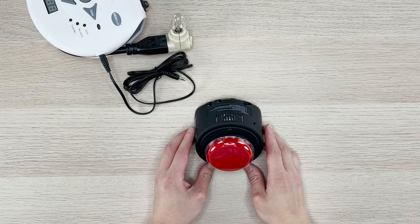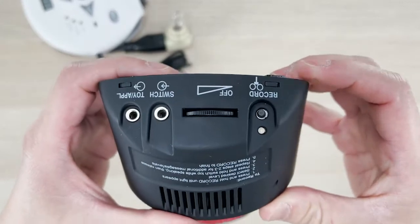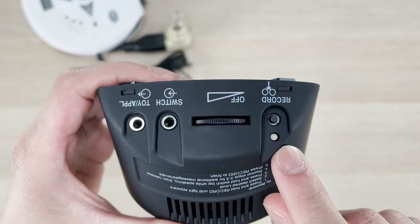Now, let's power on our device. On the back of the device, there is a dial. Turn to the left and you will hear a click, as well as the LED to the right will light up red once.